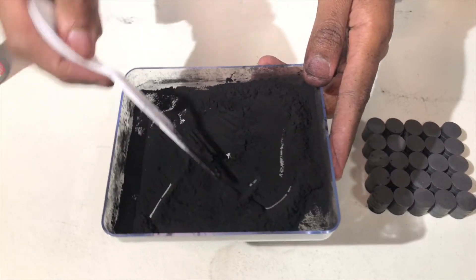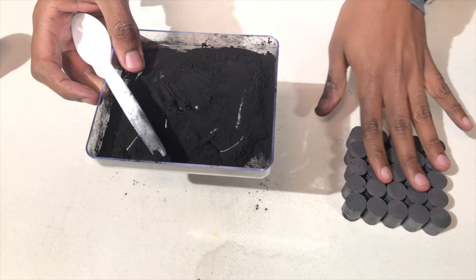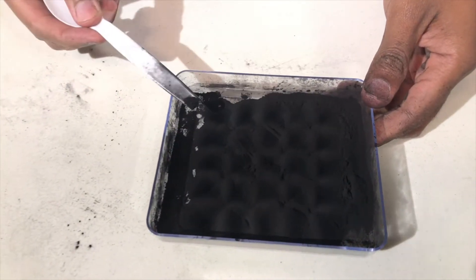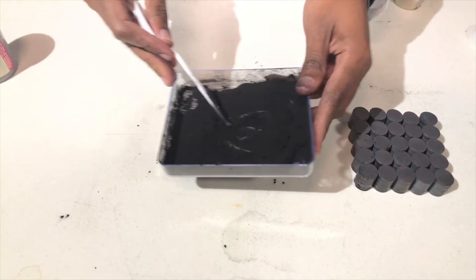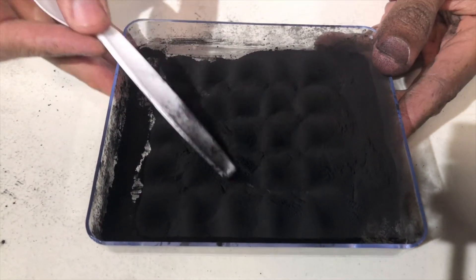This stuff is super messy, but here's the really cool part. These here are like very, very weak magnets, so if I put it on there you might be able to see the powder readjust itself. There go the magnetic properties of the powder, which is pretty awesome.